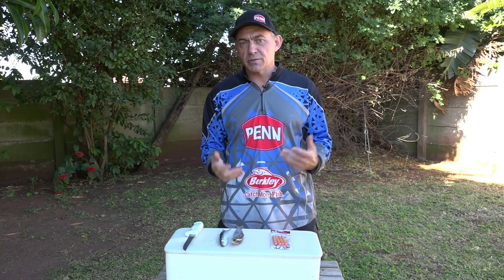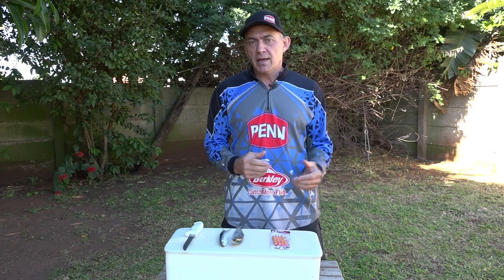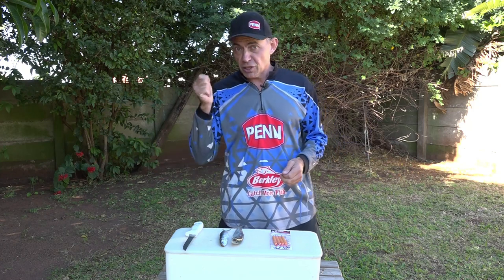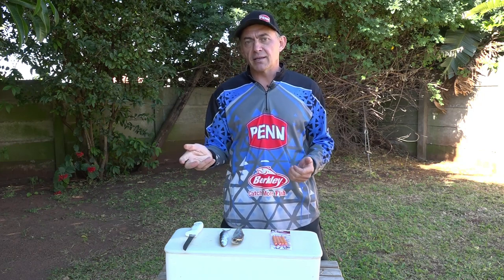The key to the whole sardine run is to fish with sardines from the sardine run. Those frozen boxes don't work that well. If you have to, you can use them, but I prefer to get sardines from the sardine run. The fish are zoning in on that smell — they want that bait and that's what they're going to eat.